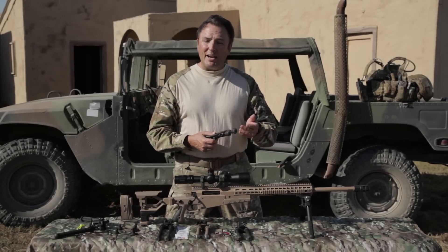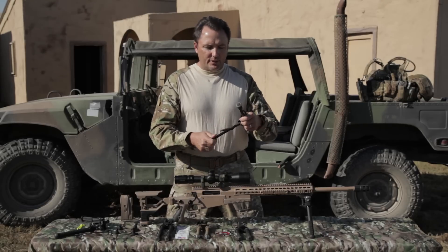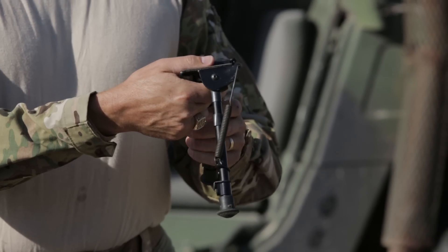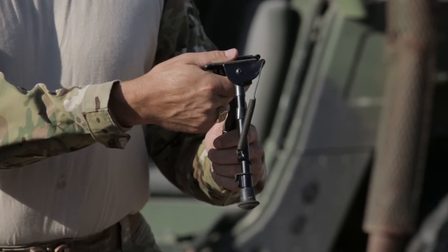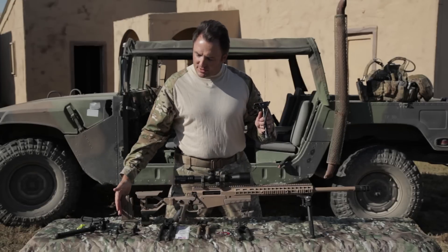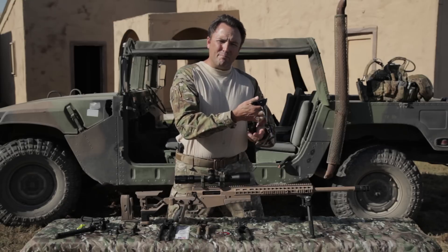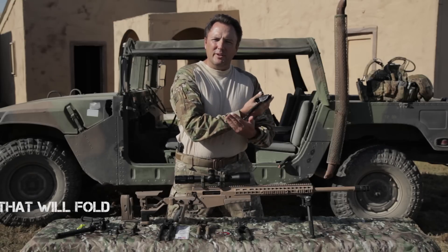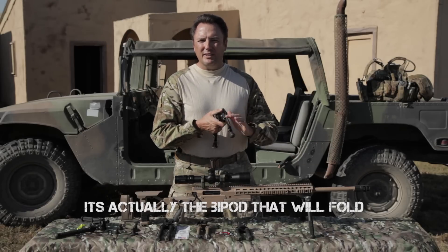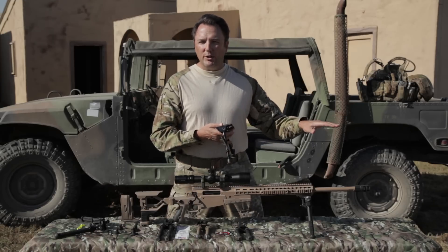So we would want the legs to fold back, like our machine gun ones do. However, if you mounted the Harris backwards, what ended up happening when you leaned into the back of that stock, when you went to go load that rifle, that stock would fold on you and your barrel would drop into the ground. You'd get dirt in the end of your muzzle and you lose all your cool points. So it can only be mounted in one direction.